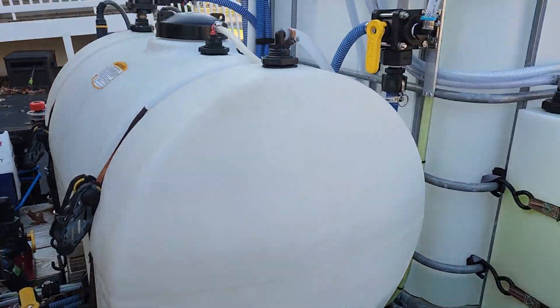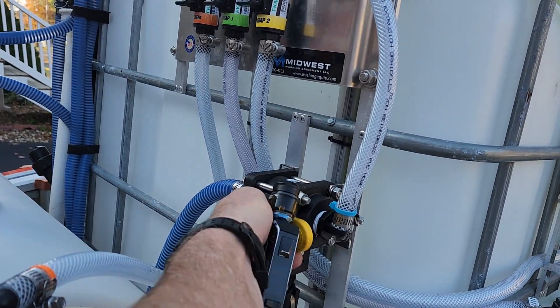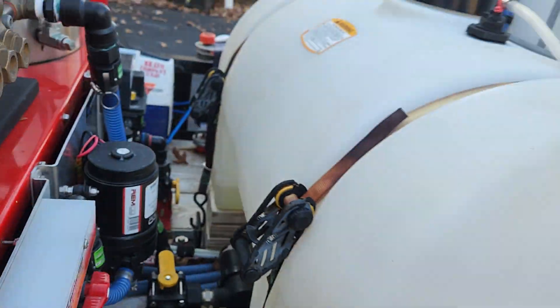When you want to do a transfer, all you have to do is flip the transfer switch, turn on your chemical, and turn on your pump.